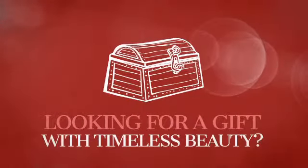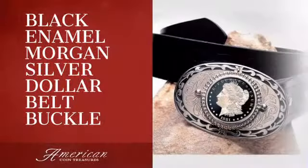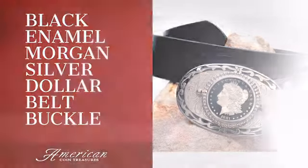Looking for a gift with timeless beauty and significance? This fine belt buckle is sure to become an heirloom.